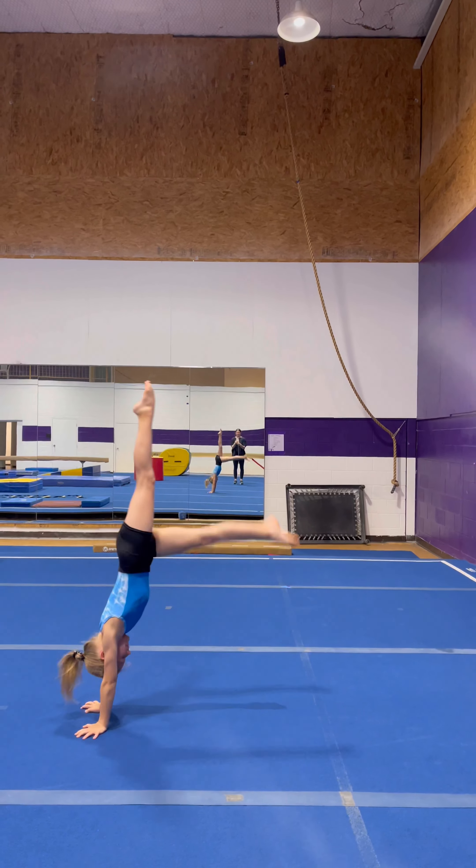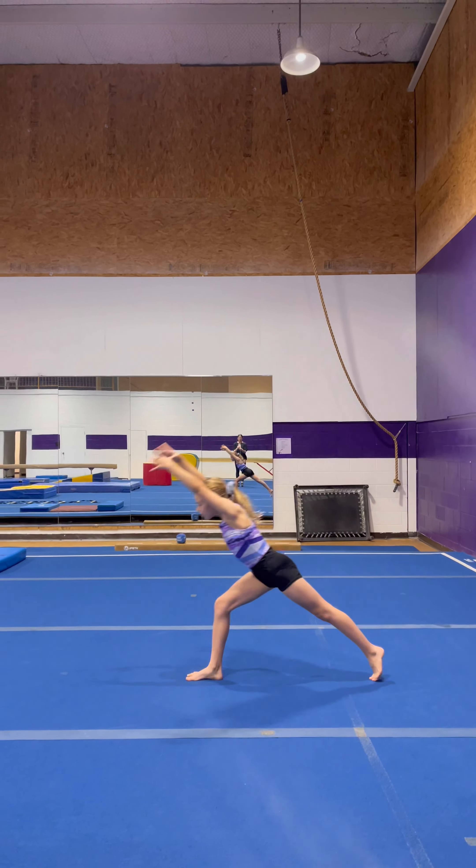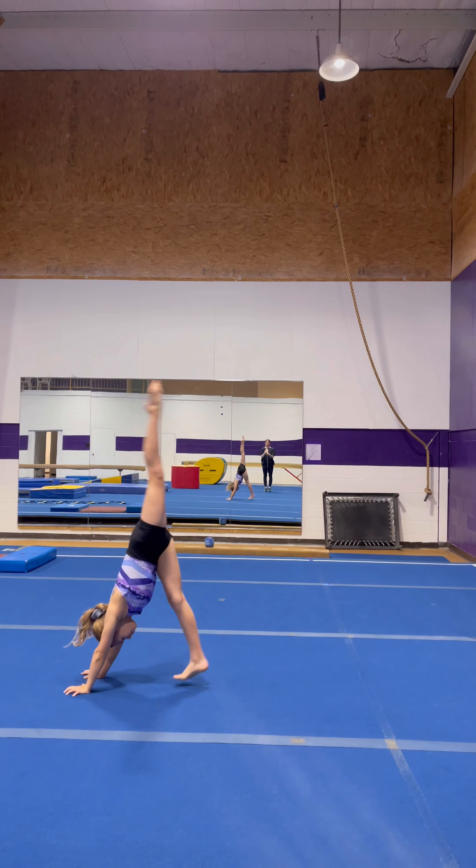So these are the girls' initial handstands. I just had them do these before we even started any of the drills or anything like that today, just to give you a starting point.